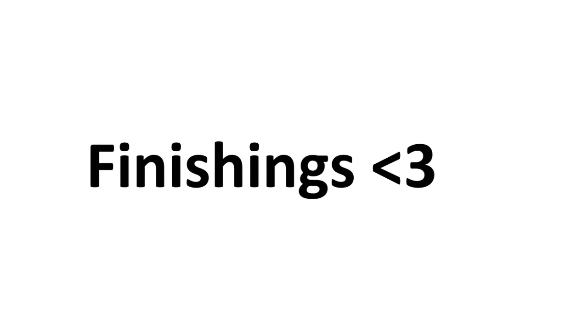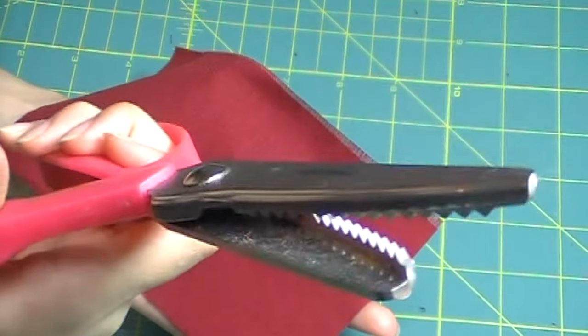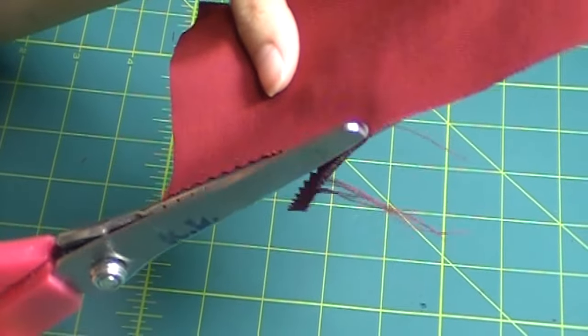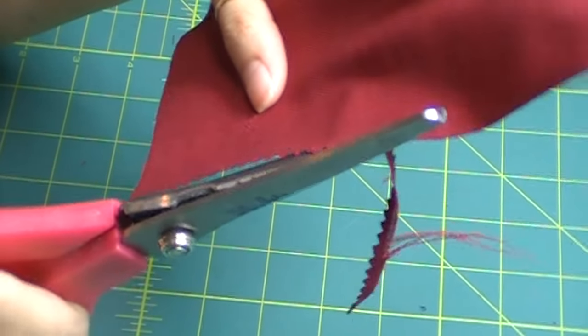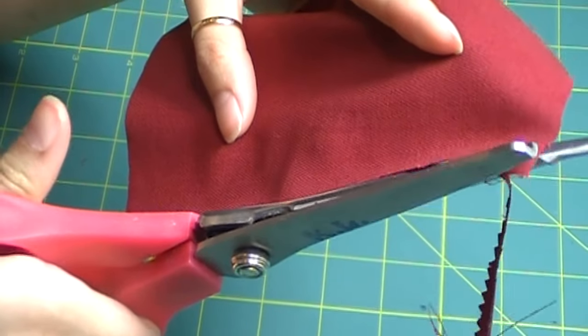Now let's get into the finishing of the fabric. The first, easiest and fastest way is to finish your raw edges using pinking shears. It's a special type of scissors that cuts in zigzag form. If you look at your raw edges, sometimes agitation will cause it to unravel because it pulls out full pieces of threads that are holding the weave together.